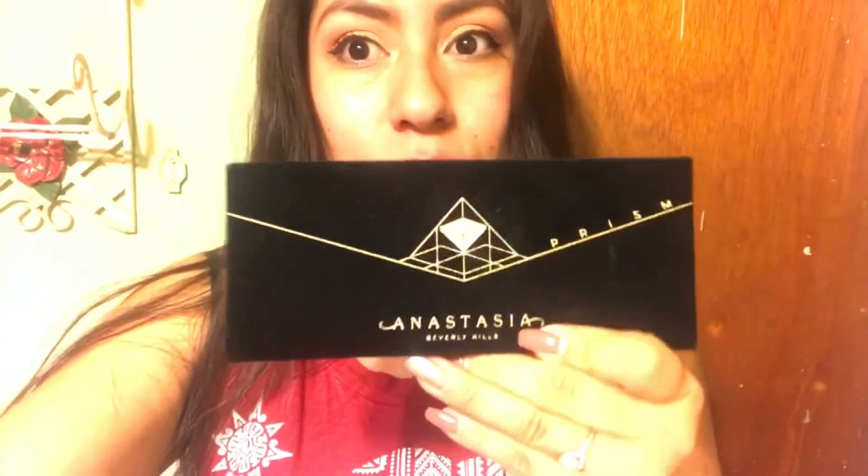Hi guys, welcome back to my channel. Today we're going to be reviewing the Anastasia Beverly Hills Prism Palette, the new holiday collection. I just got this four days ago and I've been using it non-stop since I got it and I love it. So today I'm going to show you guys a tutorial or an eye look that I did today — stay tuned.